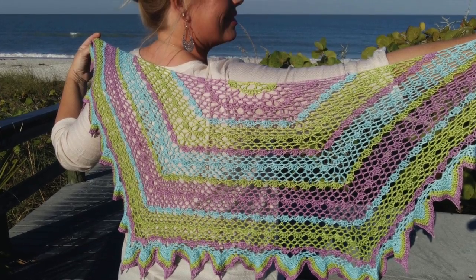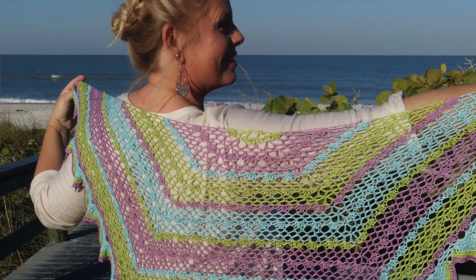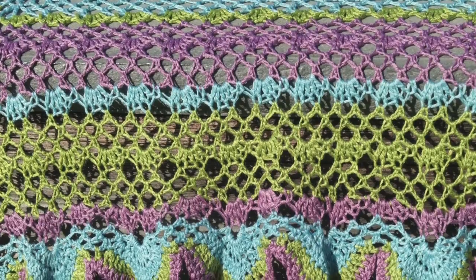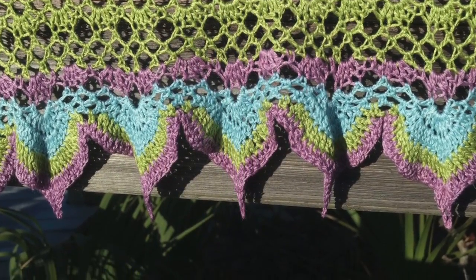Hi, I'm Kristen Omdahl and welcome back to my studio. In this series of videos, I'm going to show you how to make the beautiful Morgana crochet shawl. The Morgana crochet shawl is a spectacularly fun and festive use of color work and lace in a crochet shawl. You can make this gorgeous shawl in one color or use a trio of colors for extra fun.